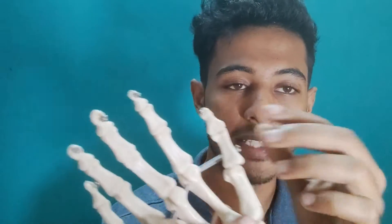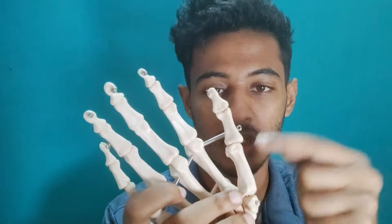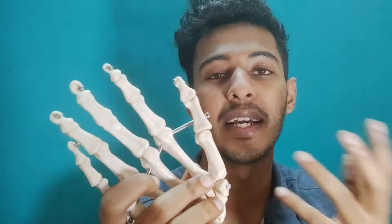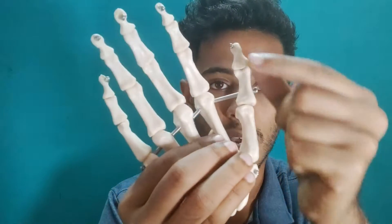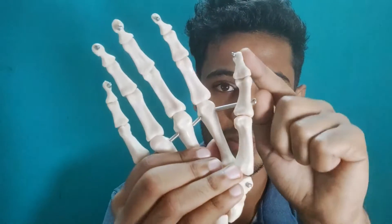Apart from the capsule and the ligaments that stabilize this structure, you need the muscles around the thumb which will act like a guy rope — meaning if there is a pole standing, the pole is anchored to the ground which forms a tent, and that way it is stabilized. Same way, all the bones in the thumb need to be stabilized, and this is done by different muscles.